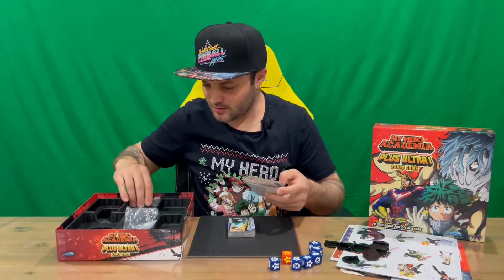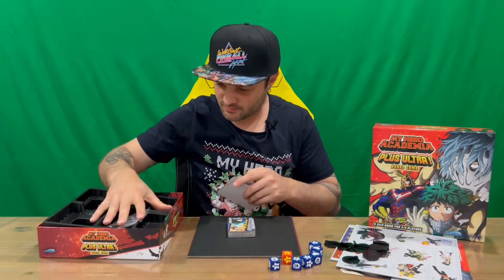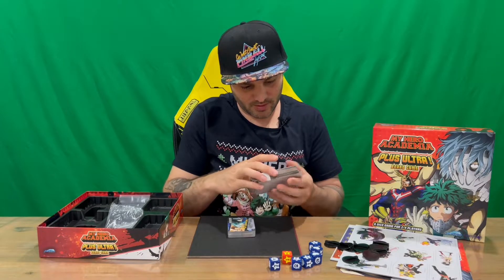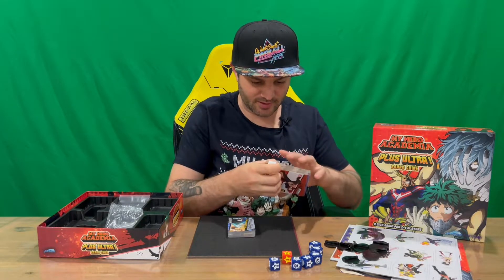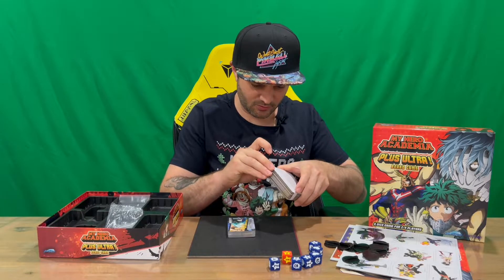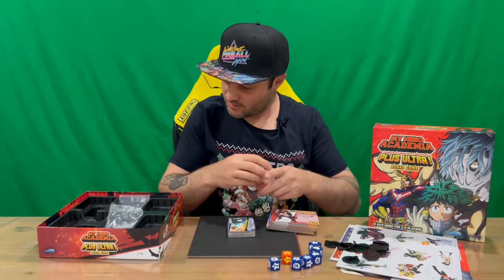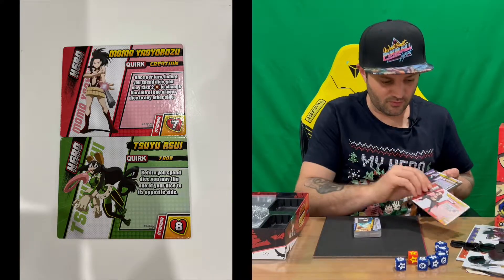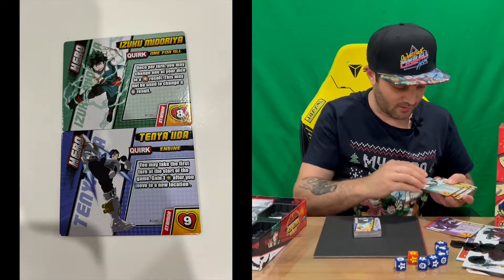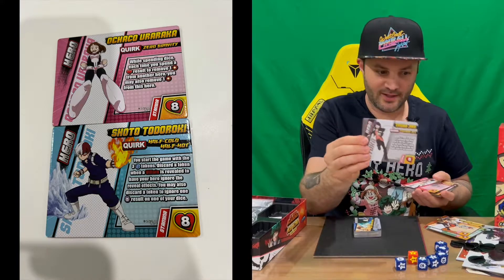We have a nice little tray here — nothing on the underside of that. And here we have what seems to be your character card. Nice thick card as well — just one-sided, but it runs through the information regarding your particular character that you want to play as.